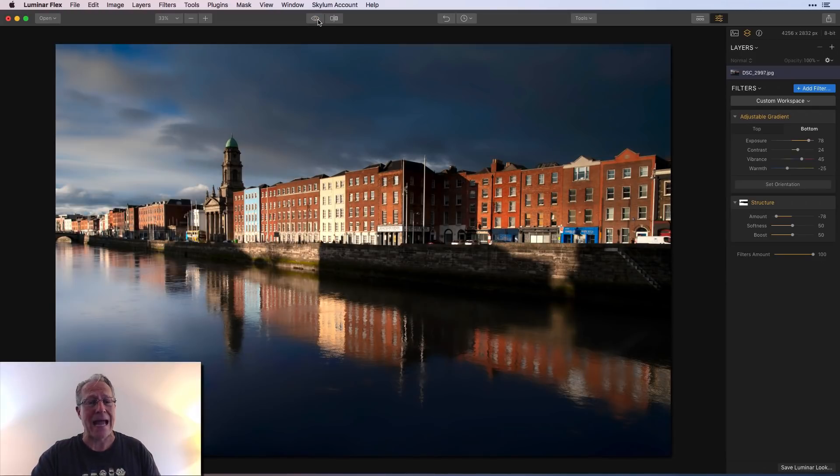Anyway, the point of this was adjustable gradient. There's the before, there's the after — light, color, contrast, all in one filter. That's the beauty of adjustable gradient. I added negative structure just for an artistic touch.